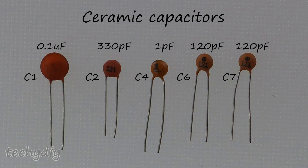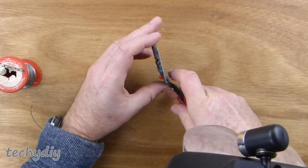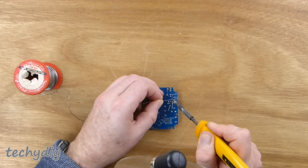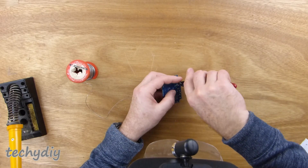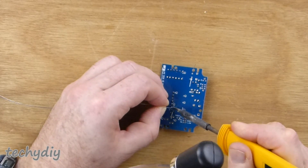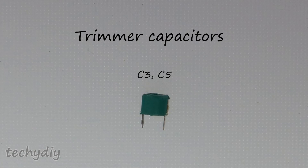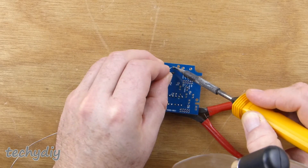Next were the ceramic capacitors. Then I installed the trimmer capacitors — these are just little capacitors that you can vary by turning the screw in the top.